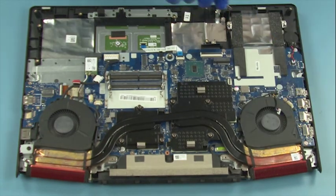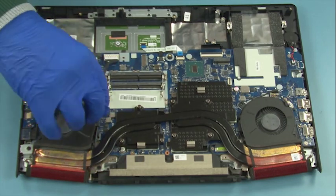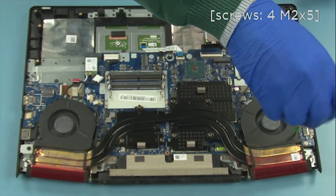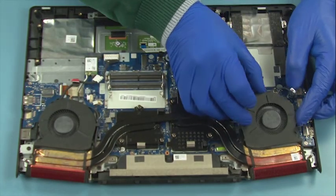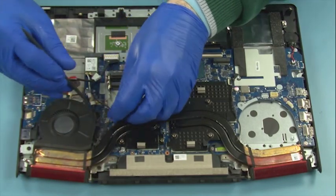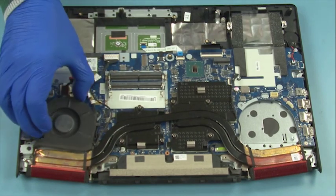Disconnect the cables from the main board. Remove 2 screws. Remove 2 screws. Remove 2 screws. Remove 2 screws. Remove 2 screws. Remove 2 screws. Remove 2 screws. Remove 2 screws.